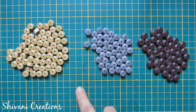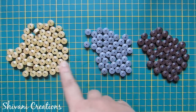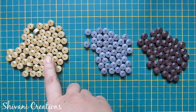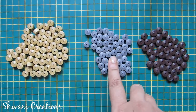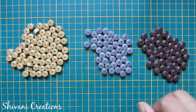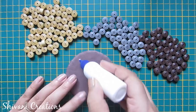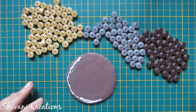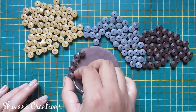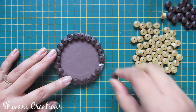Now to create the basket, I am using three shades of tight coils. For golden we need 66 coils, for grey we need 44 coils, and for brown we need 44 coils. Now take your circle base, add glue, and start adding your brown tight coils one by one. For each row I am adding 22 coils like this.